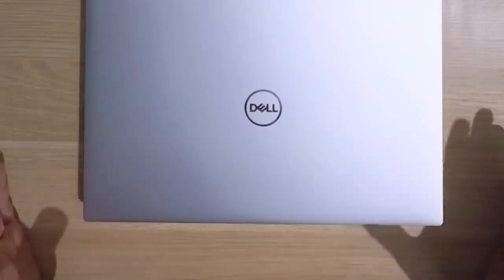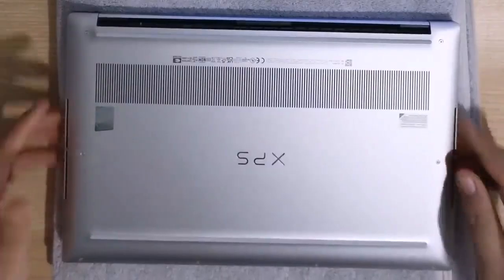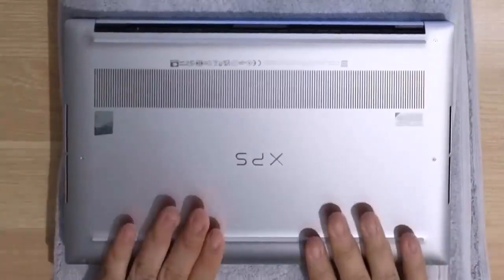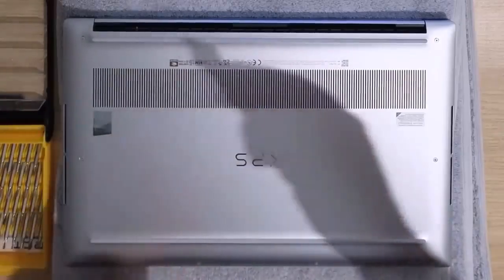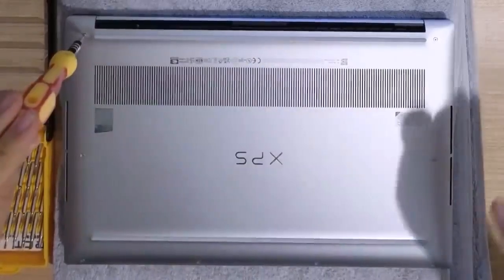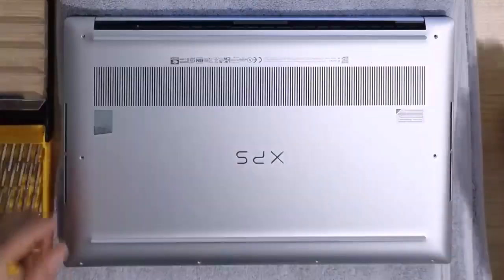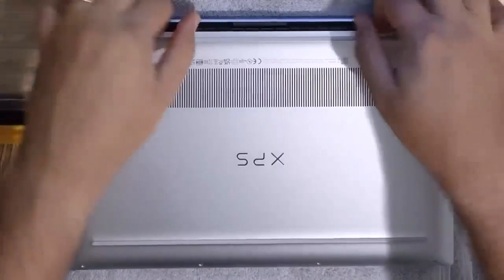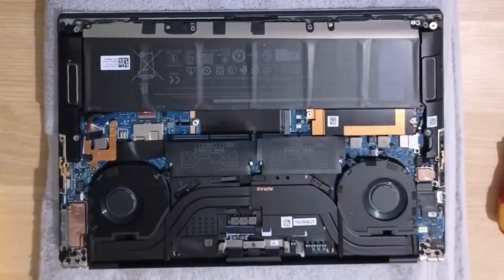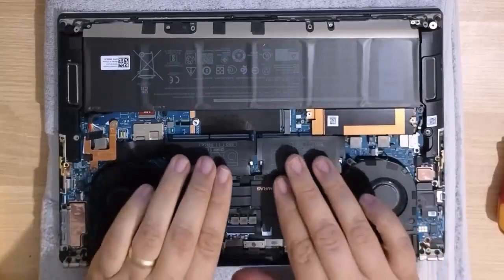This is a brand new laptop, so I don't want to scuff it up. I like to take a clean towel and place it down below so that when I'm flipping it over and unscrewing things, I'm not going to scratch the surface. I'll use my T5 Torx screwdriver to remove all eight screws. Now the first time you pry off this back cover, it might be a little more difficult than later times because it is very tightly attached. Inside, the SSD is located right here under this brass-looking cover and our RAM is located right here.